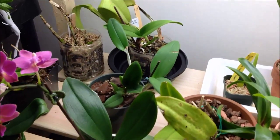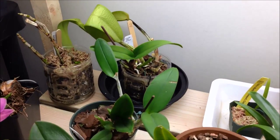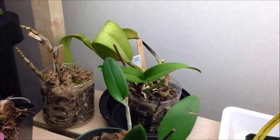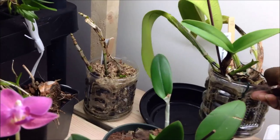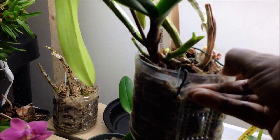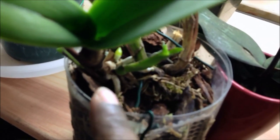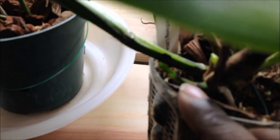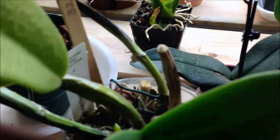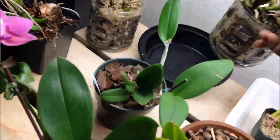None of these orchids have been watered as yet — Saturdays are my watering day, so some of them will look dry. This is the orchid I did several videos on: the Shing Feng Little Boy, which had absolutely no roots. Now it's growing lots of root tips, and there's another one on the other side. She's doing well and I can't wait for her to bloom.